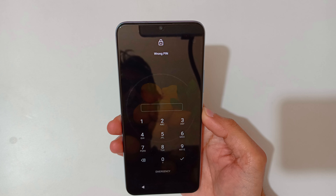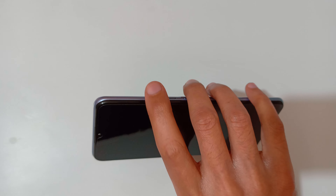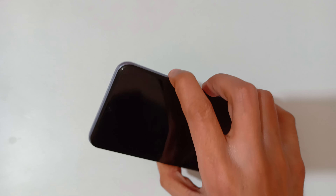To do a hard reset, first power off your smartphone. Tap on 'Power Off' to power it off. Now it is successfully powered off. Now press and hold Volume Up and Power together for a few seconds.